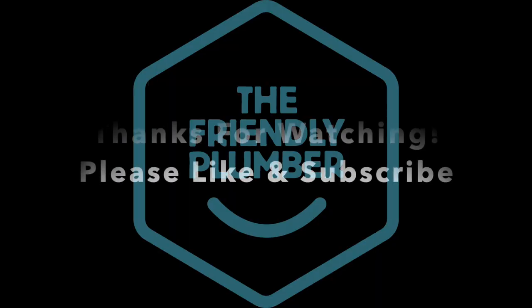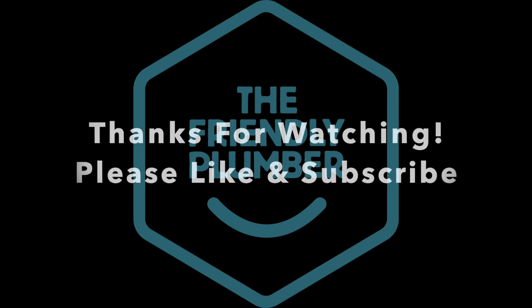Thanks very much for watching. If you did enjoy it, click the like button, and if you haven't already, make sure to subscribe. Catch you in the next one.